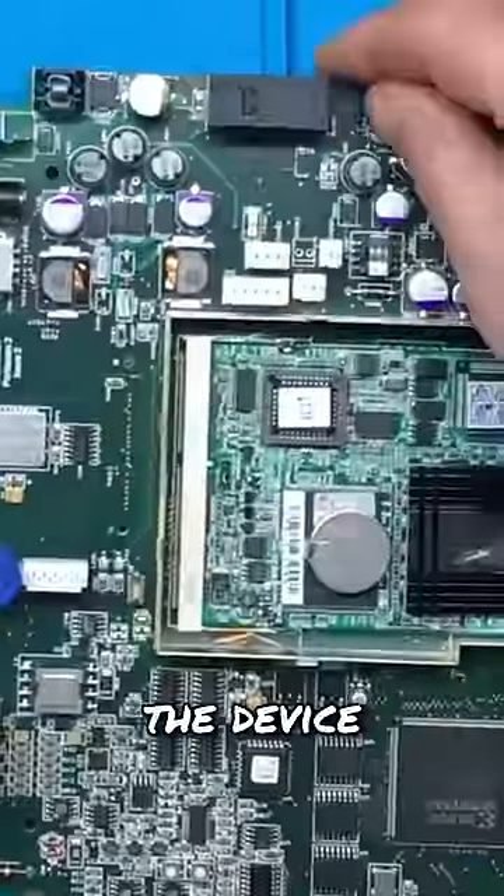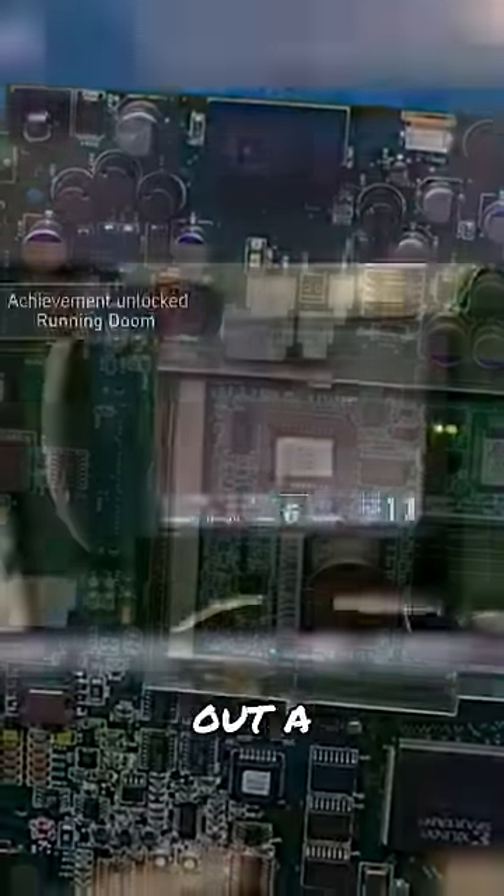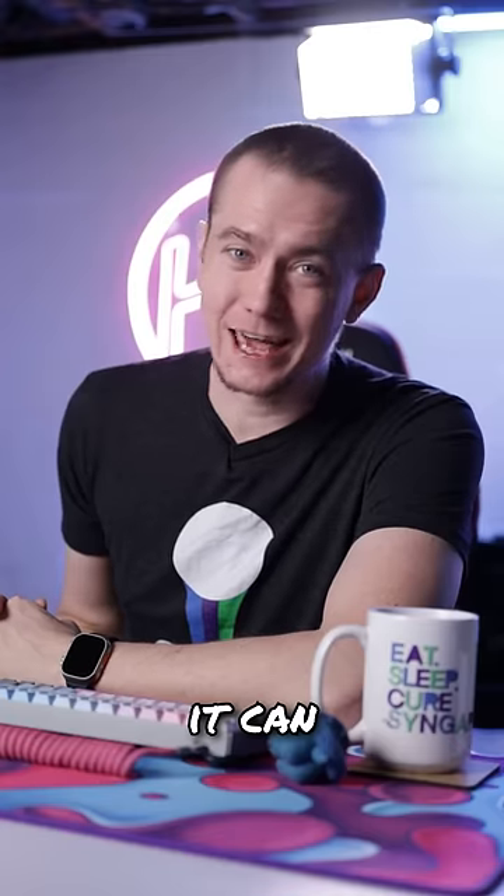The video goes through an overview of the device and how they want to repurpose it, but at the very end of the 35-minute video, they whip out a classic copy of Doom on the machine, once again proving that if it has a chipboard, it can run Doom.